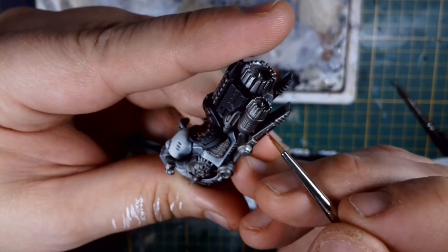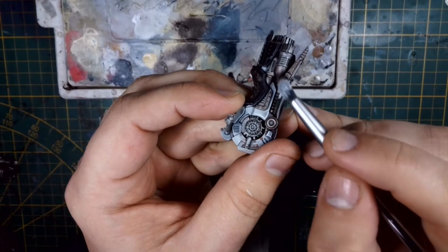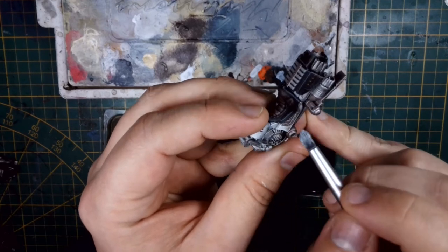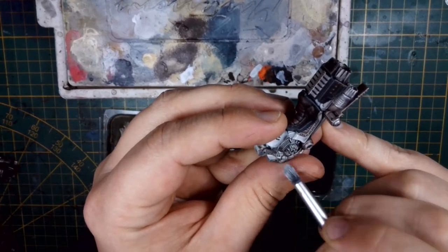I'm not insane enough to try and edge highlight all of the metallics. I just use a quick and easy dry brush again with a small tip and some Vallejo steel to go around them. Very careful application here — don't go too fast with strokes on this.